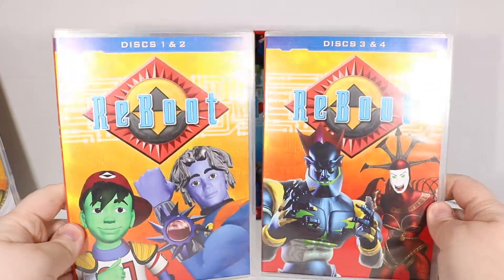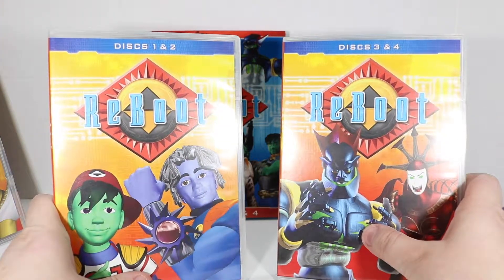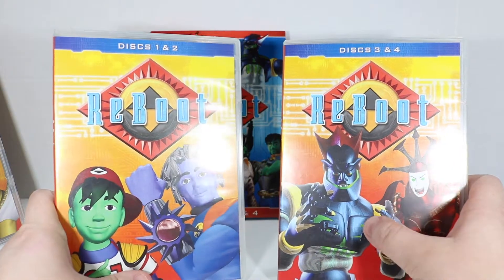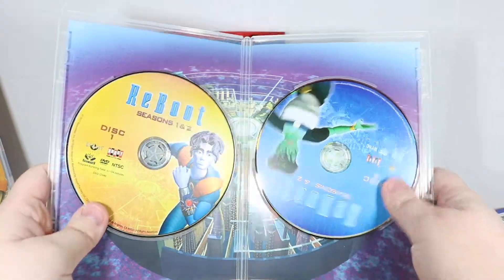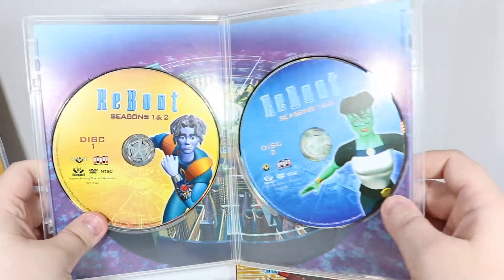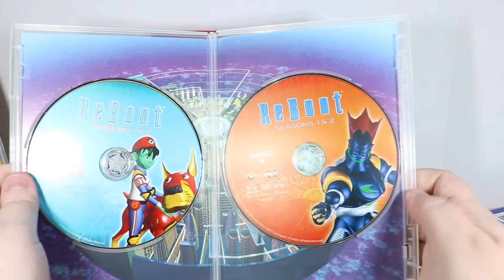But once it got cancelled — I should finish showing you. Here's the front of these covers: we have Enzo, Bob, Megabyte, and Hexadecimal. You will recognize that is the same Megabyte from the new series Reboot: The Guardian Code. But believe me, he's much better in this format. Inside it's the same picture of Mainframe on the back. We have ready-to-go Bob and a really business-looking Dot — I don't think she wears that look until the later seasons. Then we have Enzo, Frisket, and Megabyte.